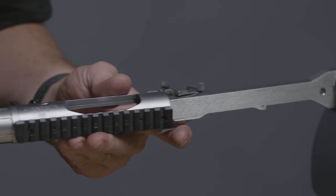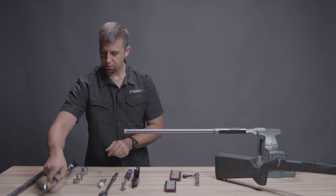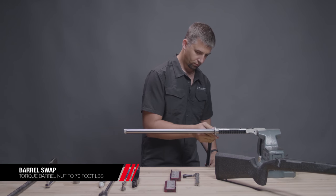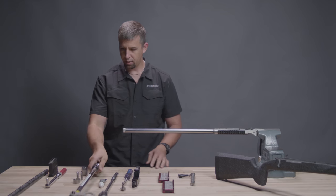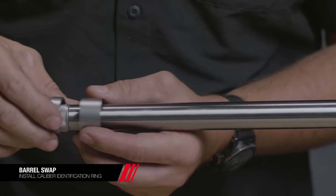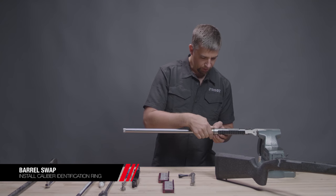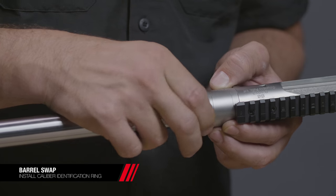Install back onto your action wrench and torque the barrel nut to 70 foot-pounds. Then install our caliber identification ring and threaded retaining ring, keeping the engraving just above the stock line and hand tightening the retaining ring.